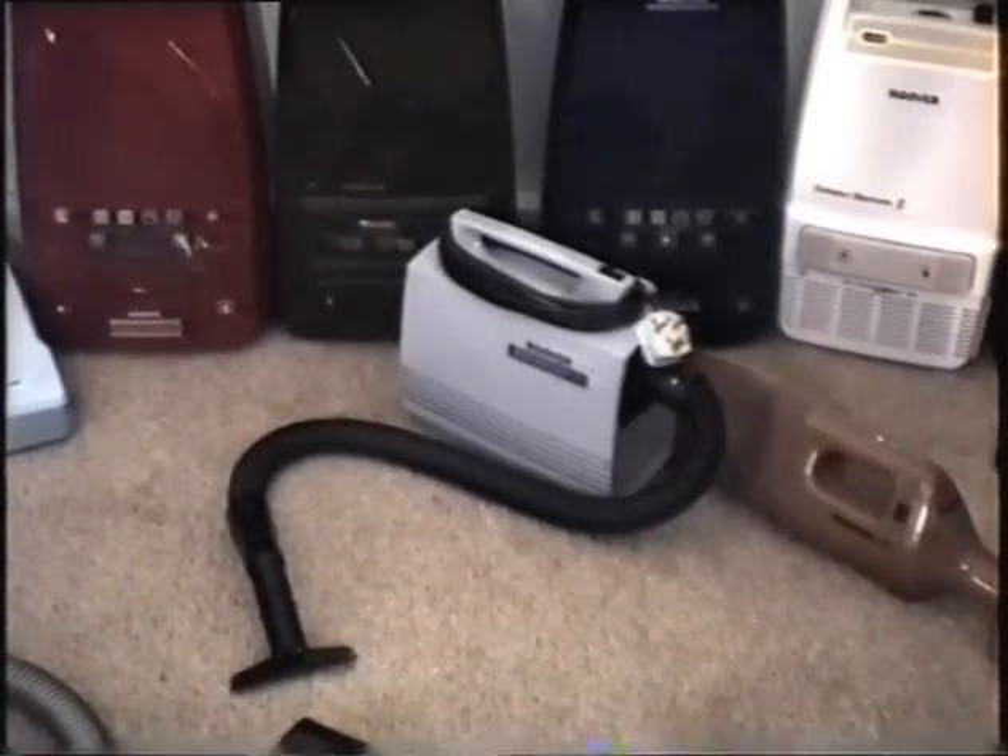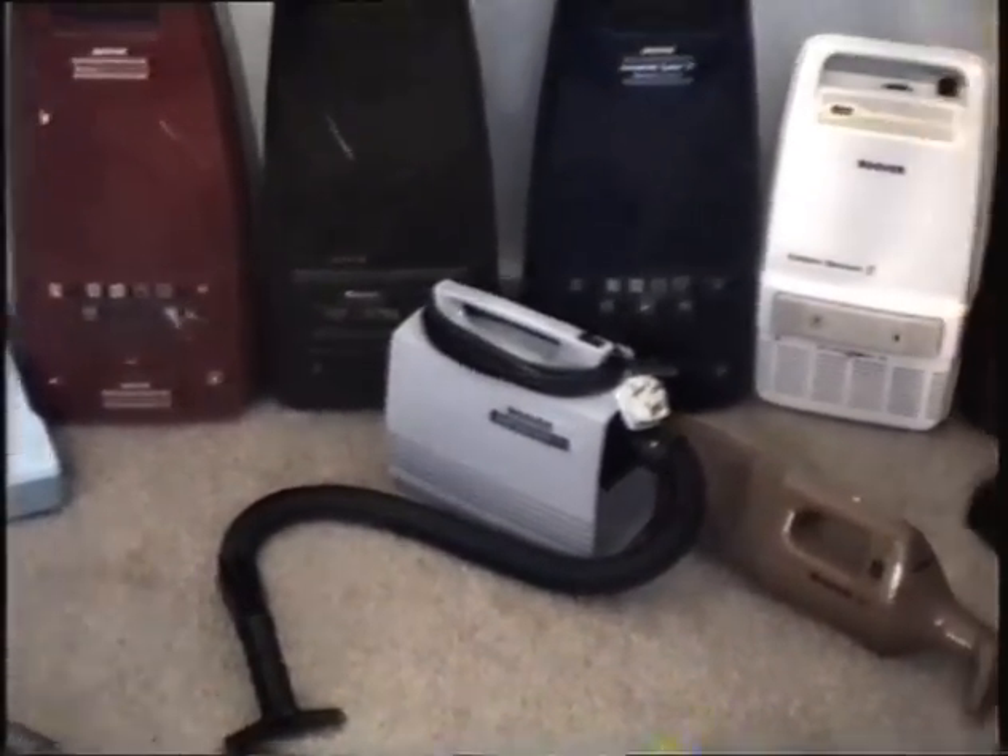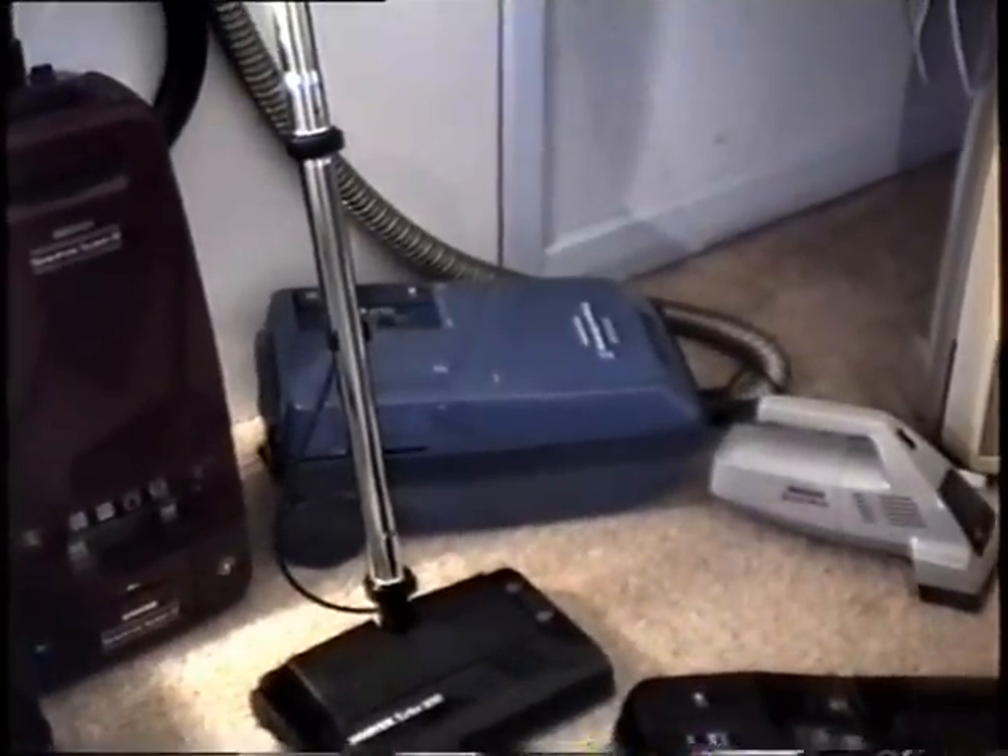That one is a Compact Electronic — I got that from Alders as well. And that's a Compact Electronic Total System — I got that from Alders too. And now that little burgundy one was the model before that, so they've improved it quite considerably.